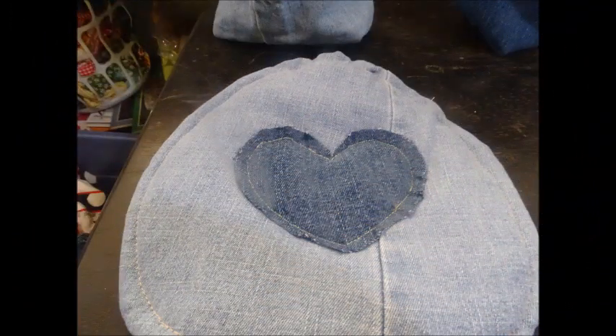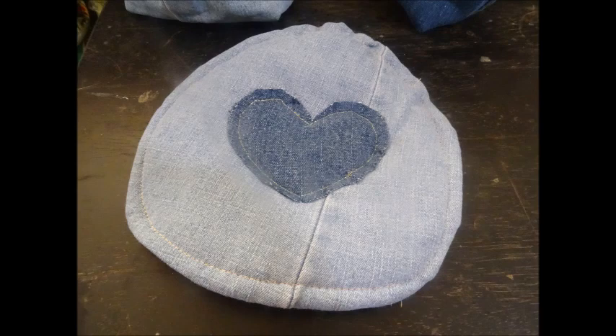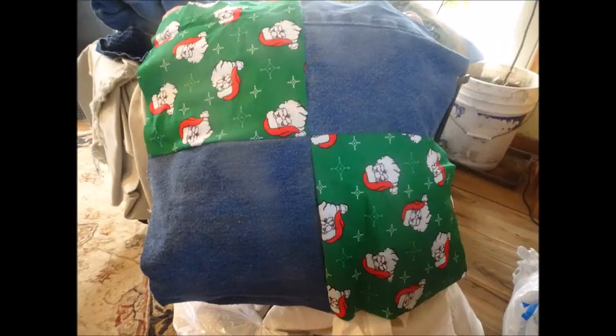This is my finished product. You can see I added a denim heart, and you could do that too, or any addition you would like to make. Keep watching — I'm going to show you how to deal with a four-square pattern.